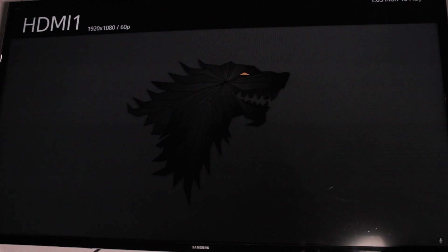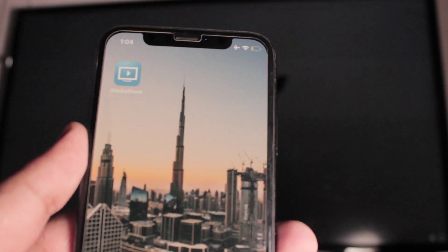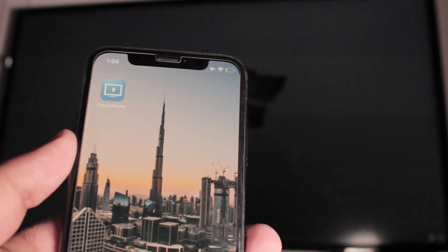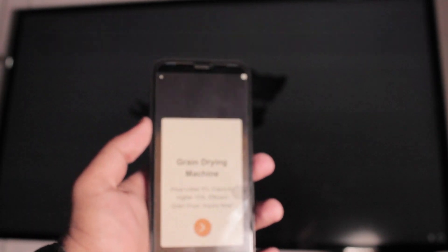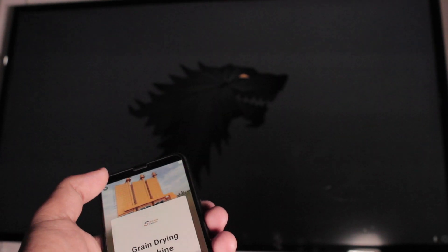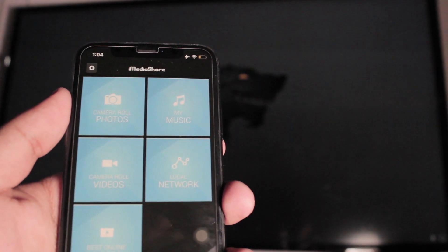Now onto the second method. All these methods require a LAN connection — I'm using Wi-Fi as my LAN connection, so you don't need ethernet cables. This second method uses an app called iMediaShare. I've been using this app for about a year and a half. I'm not getting paid by anyone — I use these apps on a daily basis, so trust me when I say they really work. My TV is connected to my router and my phone is connected to the same router.